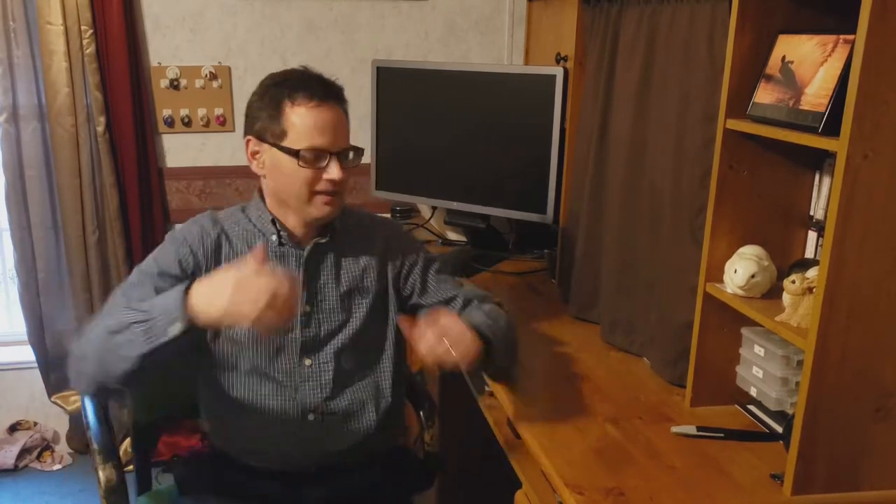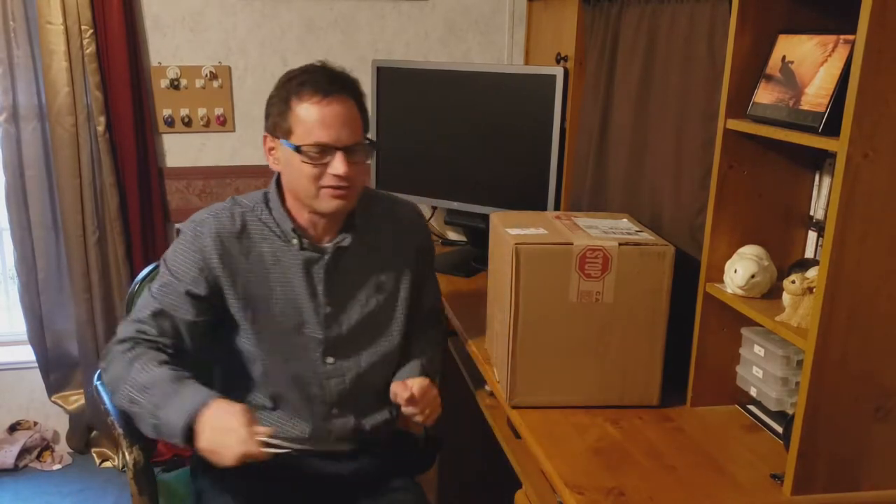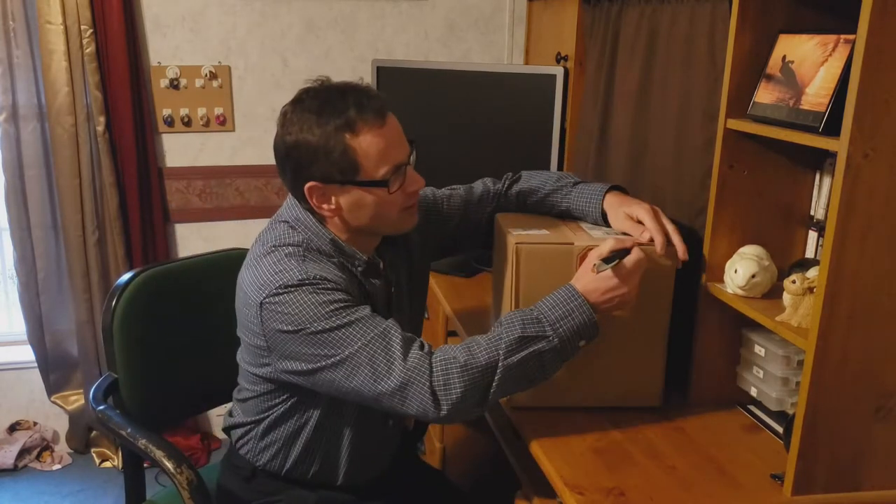Hey guys, I'm Carl and welcome back to SMA, the home office edition. We're gonna do something a little bit different today and something I probably won't be doing a whole lot of in the future. I got something and I figured I would do kind of a mini unboxing here — not a major unboxing. We'll talk about what I got, why I got it, and where I'm going with it. So let's cut her open.